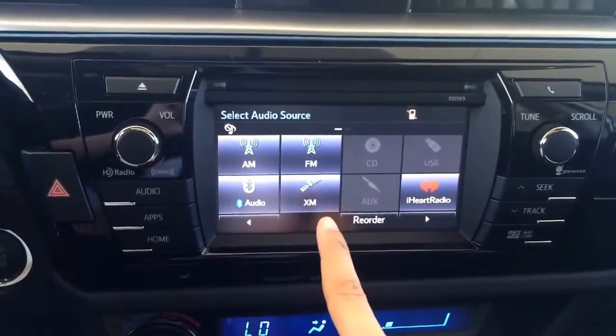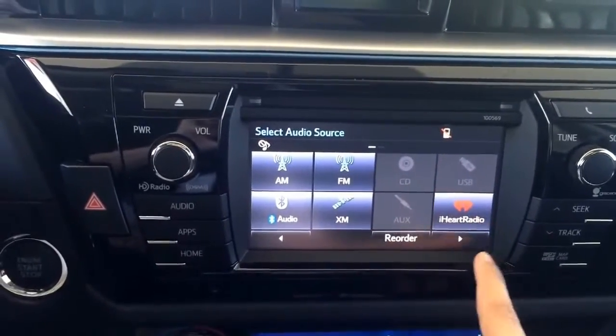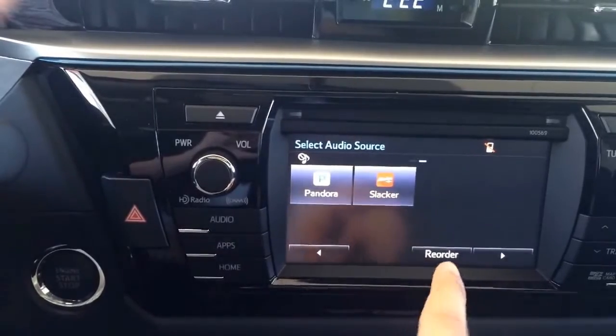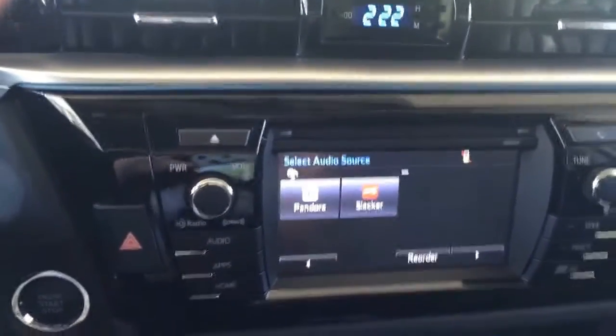You'll have your XM and your iHeart Radio, which is different, and you'll also have Pandora and Slacker Radio, which is awesome — and it all connects through your phone.